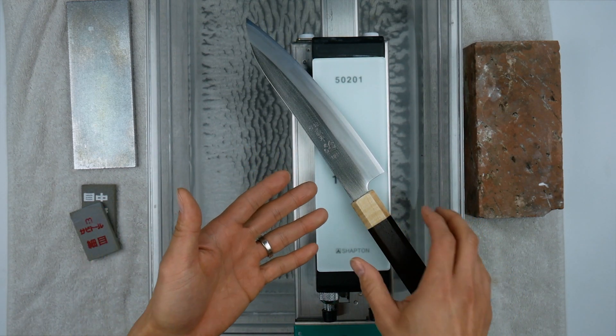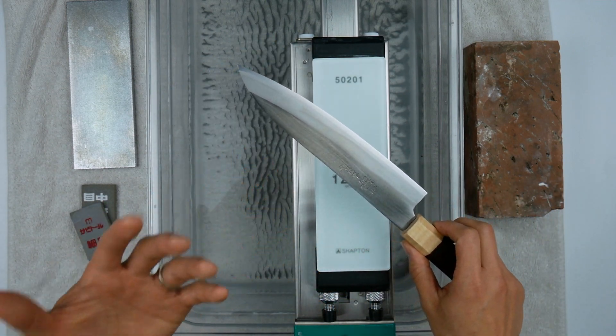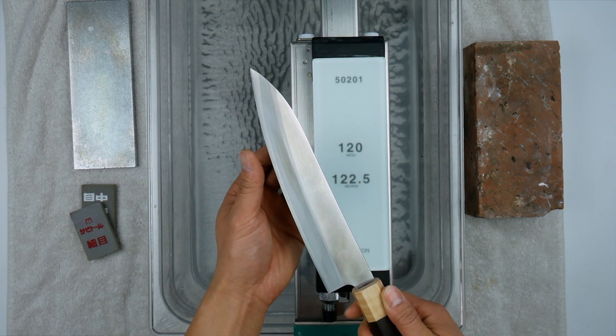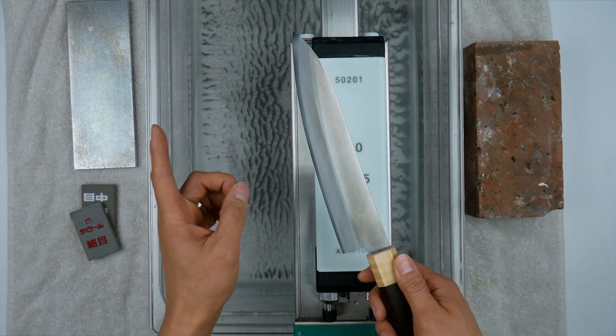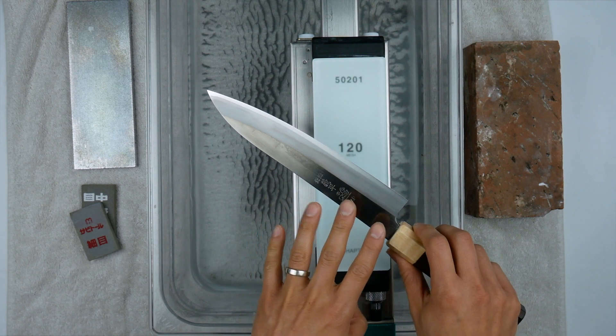This is an absolutely beautiful knife I've been using for about a month, and it's been holding up really, really nicely — it's still very, very sharp. I can see why so many folks love HAP 40 steel, because it is still sharp after a month of use.